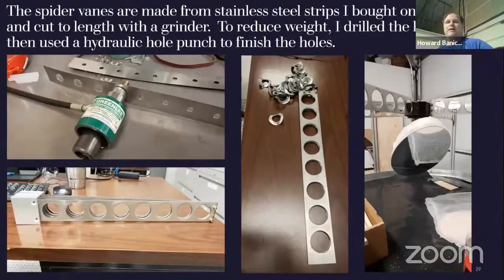Making spiders — I bought some strips of stainless steel off of eBay, then drilled starter holes, went to a bigger hole, and used a Greenlee hydraulic hole punch. You just put your two pieces together, use it like a jack, and it pops out a clean hole. Works really well — time consuming, but it works. That gave me a light but strong stainless steel spider mount for the secondary.